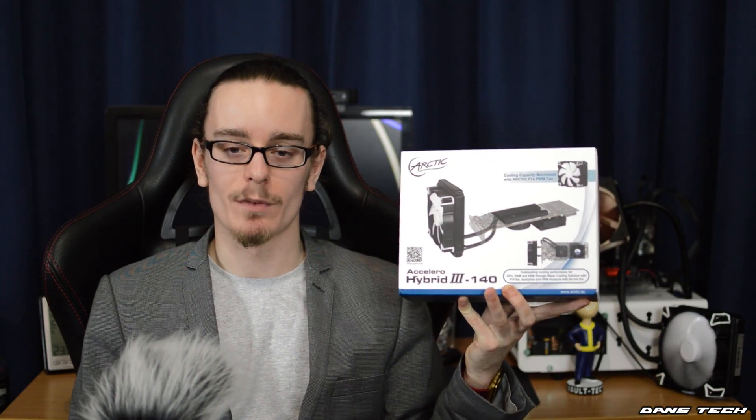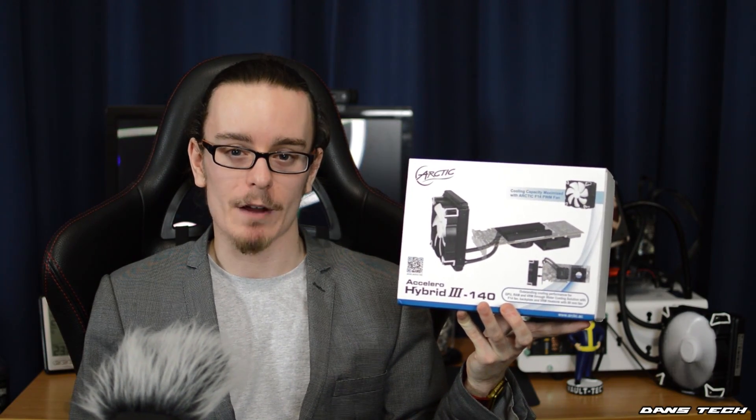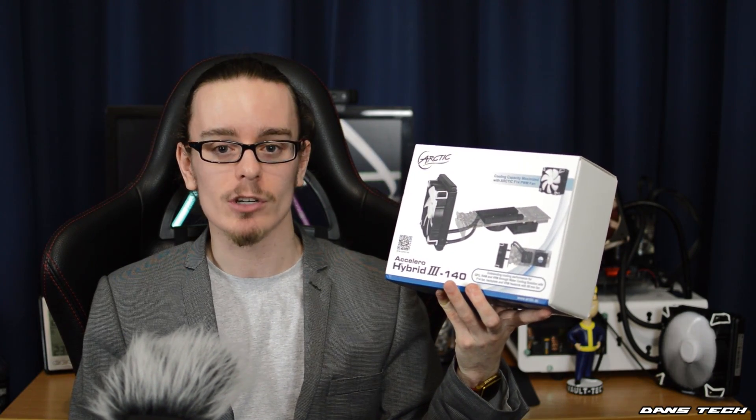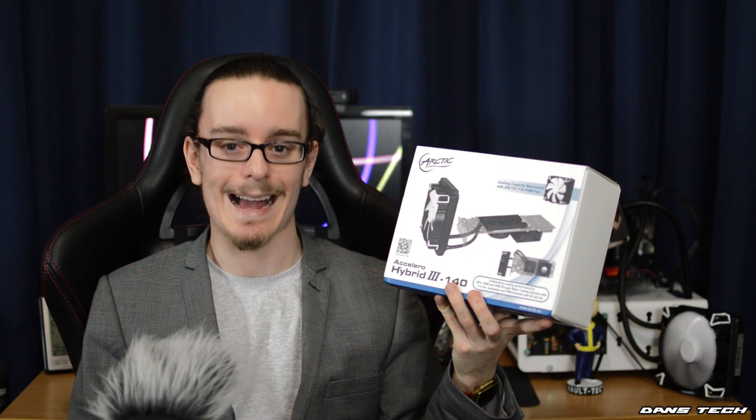Hello guys, Dan here from Dan's Tech and in today's video we're going to be having a look at a water cooling product from Arctic. This is the Accelero Hybrid 3-140, an all-in-one liquid cooling unit for your GPU. One thing special about this cooler is that it is a liquid cooler, but you additionally get a VRM heatsink and an 80mm fan to strap onto that heatsink, so you're actually cooling your VRMs actively.